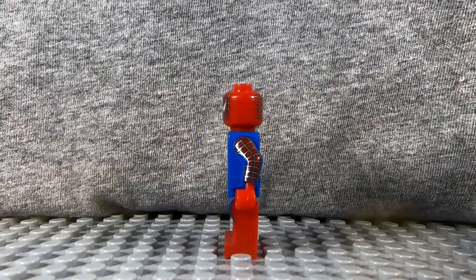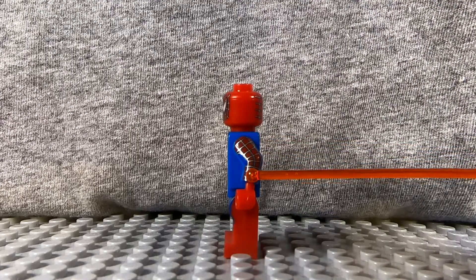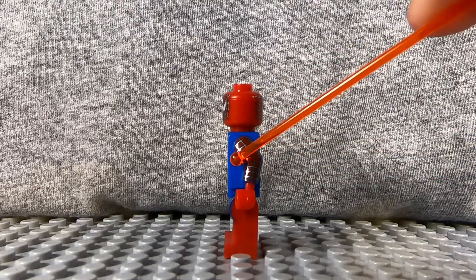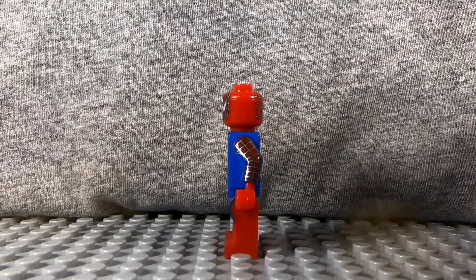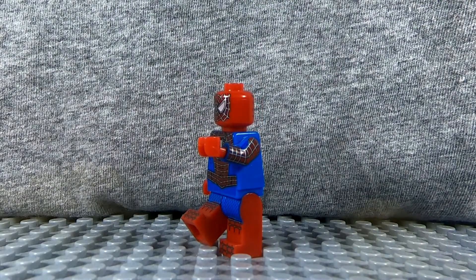The arms of this figure also have printing on them, which I've always loved. You have some silver metallic webbing here, and a little bit of blue just to add a bit more texture. I just appreciate the work that was put into the arms.